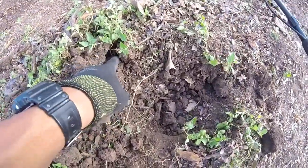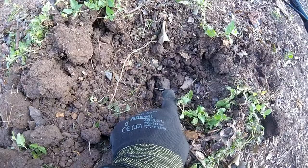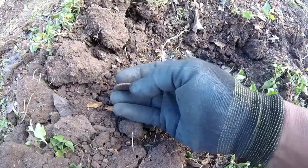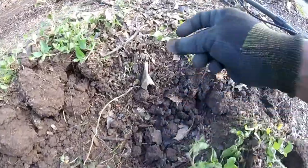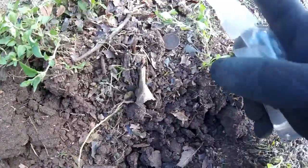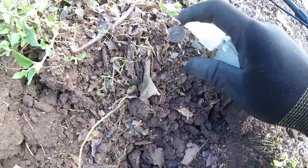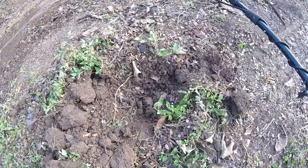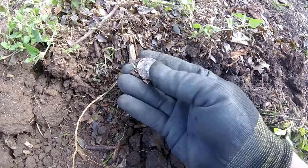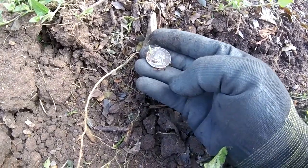Where I dug the Rosie, I go to check the plug again to make sure I wasn't missing anything. I get a really good but choppy signal right there. I move the dirt around and I've got this quarter. I put some water on it to get a date — it appears to be 1962, D mint mark. Happy to have it.